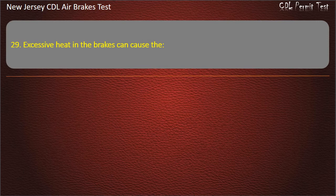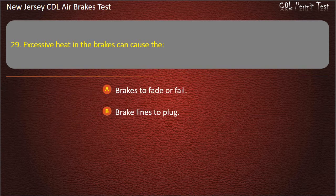Question 29. Excessive heat in the brakes can cause the: Brakes to fade or fail; Brake lines to plug; Modulating control valve to wear out. Answer: Brakes to fade or fail.